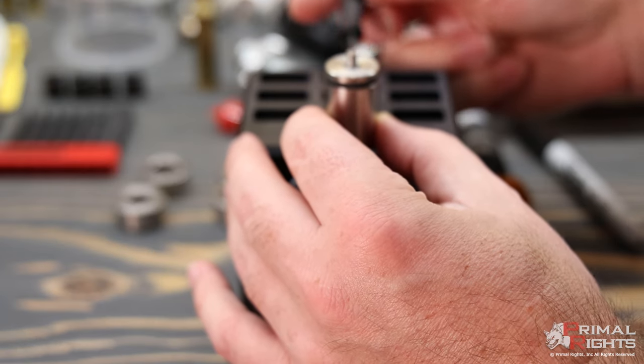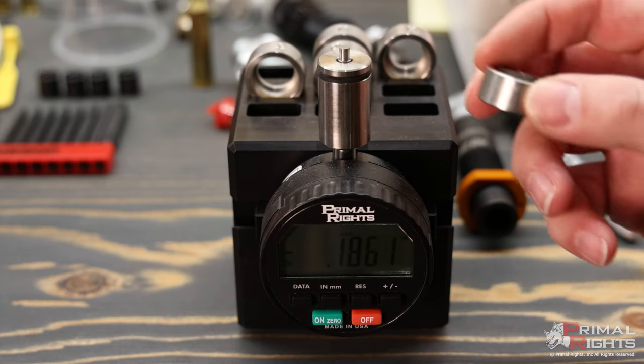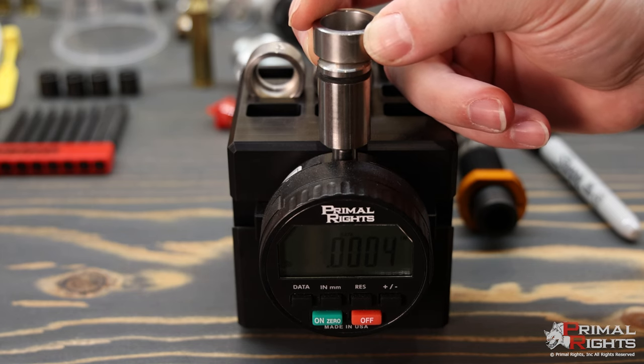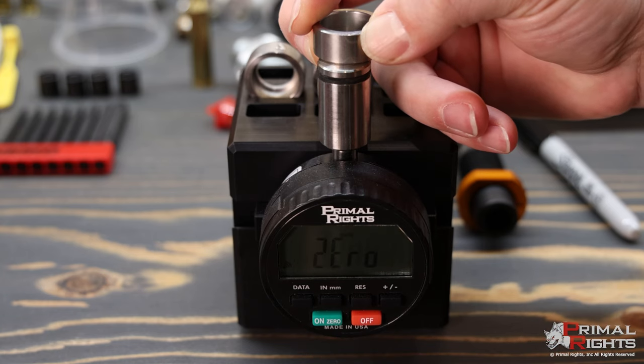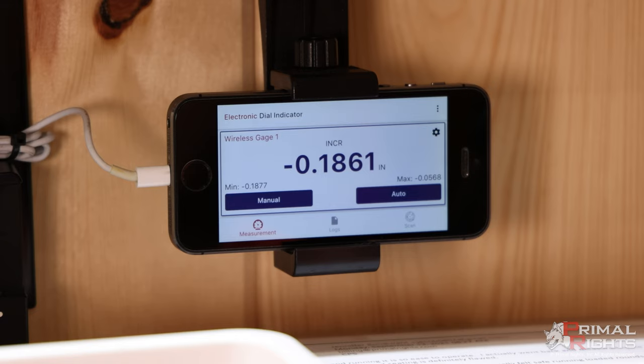To install your Primeware body on the digital version, put the body on and push it down until it stops, then tighten the set screw. To zero the Primeware digital once the body is installed, press the collar down flat on the top and click the zero button. With the Primeware digital, you can link the indicator via Bluetooth to a smartphone or tablet and take measurements on a nice large display. Instructions on how to do this are included with the indicator.